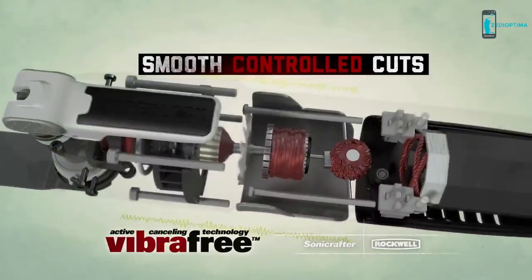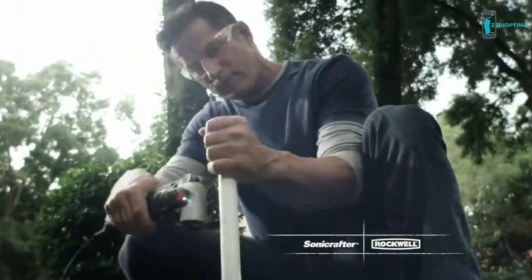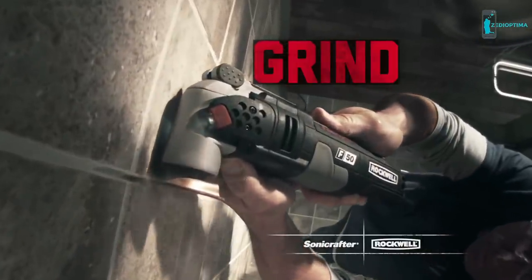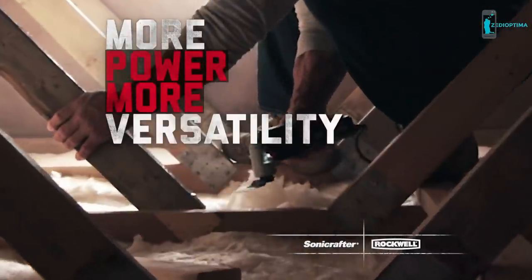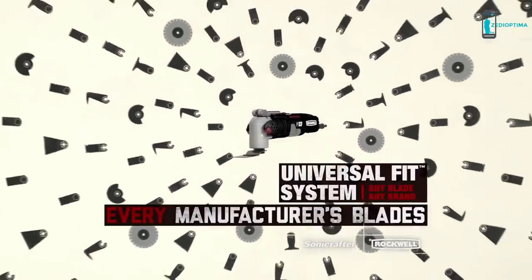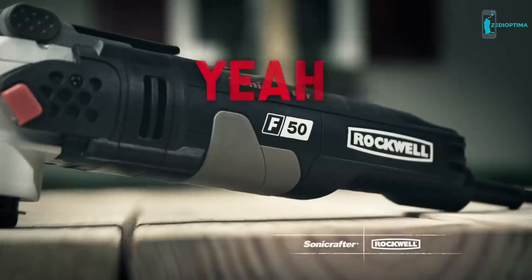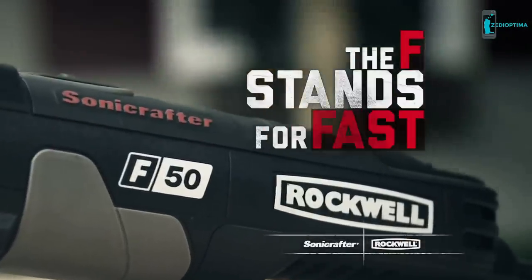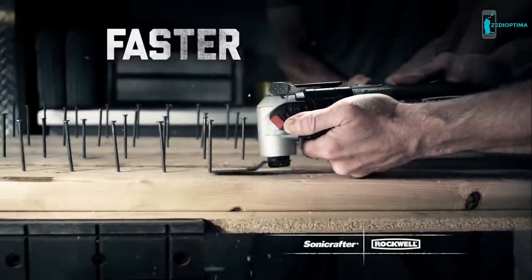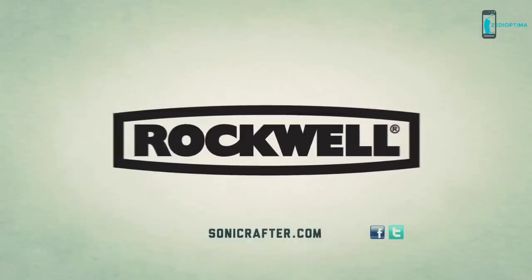The Sonicrafter has a more powerful motor and constant speed control so it won't quit. Vibra-Free technology provides control cuts, and tool-less blade changes with Hyperlock let you cut, sand, and grind faster than ever. More power means more versatility, and the Sonicrafter accepts every manufacturer's blades for a truly universal fit. The all-new Sonicrafter F-Series — the F stands for fast. Get your Rockwell Sonicrafter F30 or F50 today.